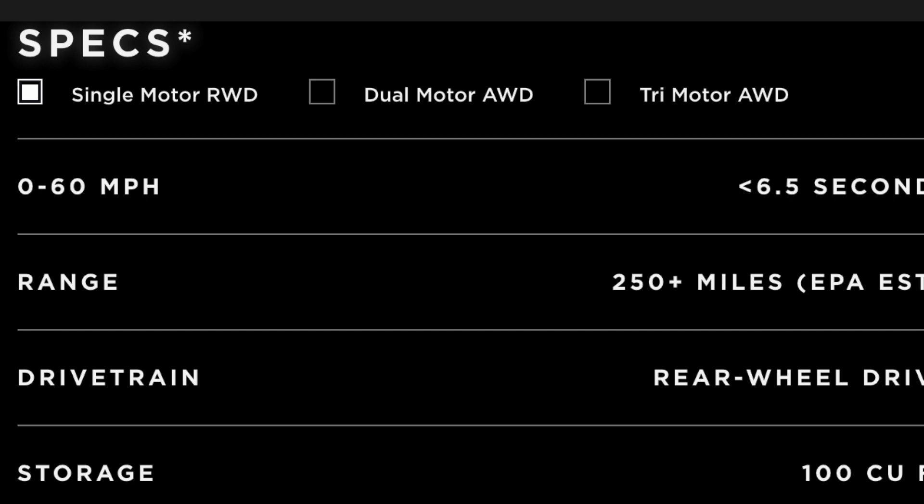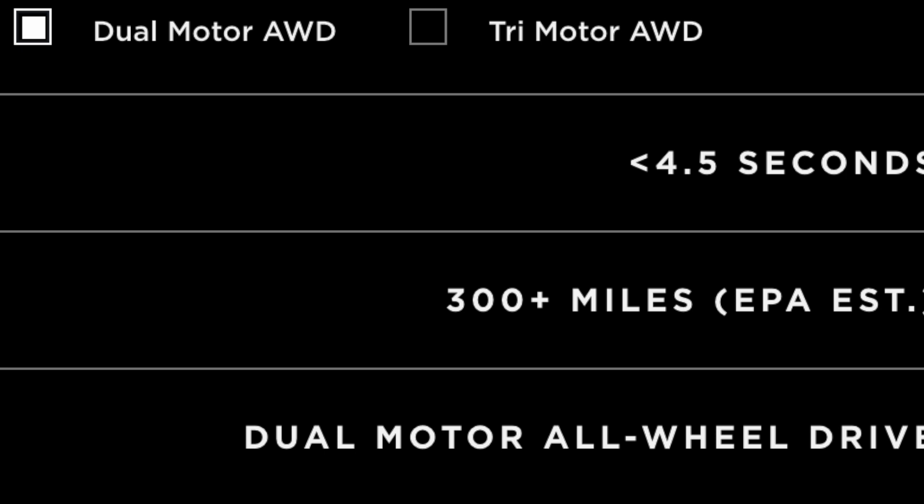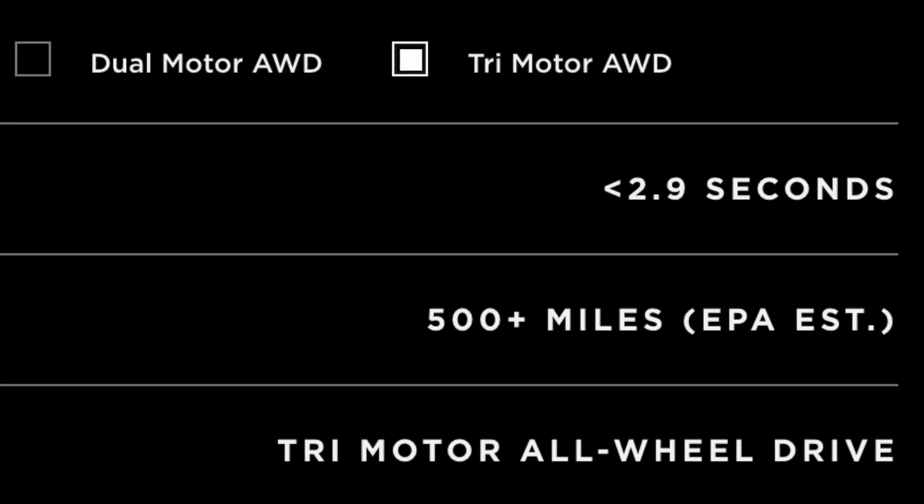The best process is no process — it weighs nothing, costs nothing. At the Cybertruck reveal, Elon announced that the single-motor Cybertruck would have a range of 250 or more miles. The dual-motor would have 300 or more miles, and the tri-motor would have 500 or more miles.